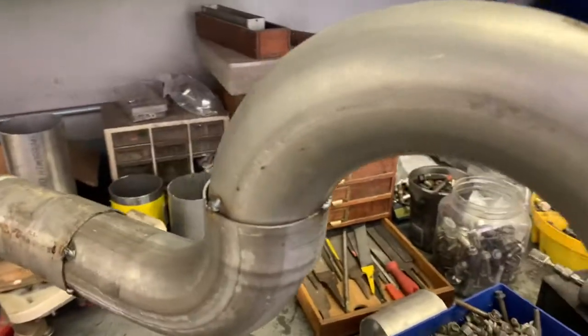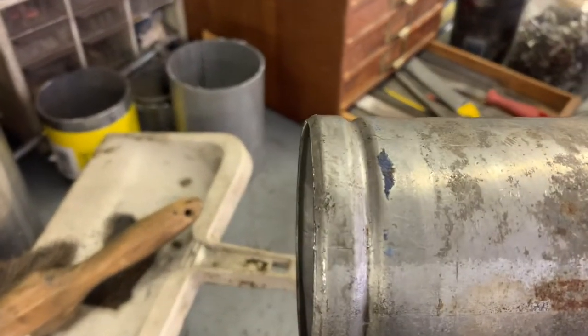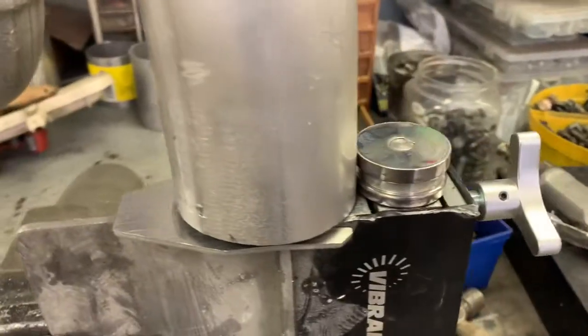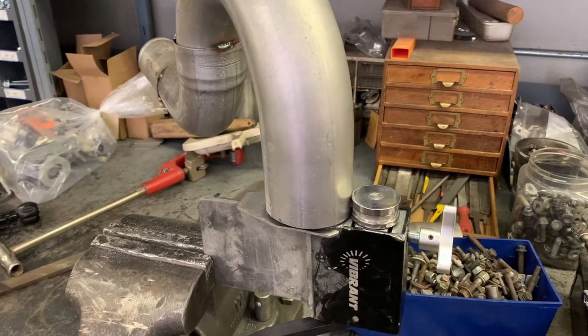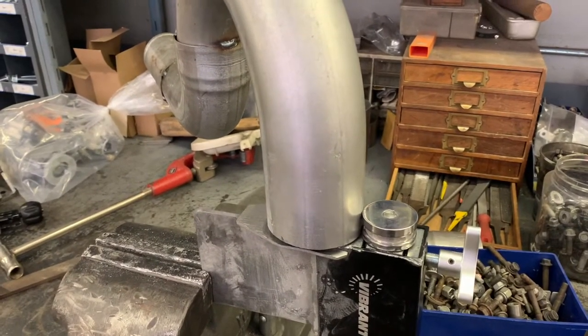We're about ready to roll a bead on the end of our passenger side intercooler pipe. Here you can see the original Ford has this strange inverted bead, and our aftermarket boot off the turbo has a traditional bead. So we're going to roll this bead on here so it has a nice lip for the clamp to seat against.